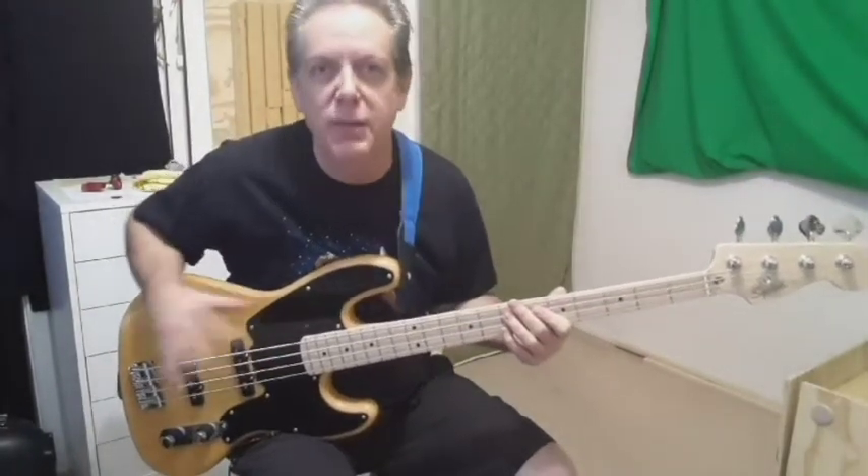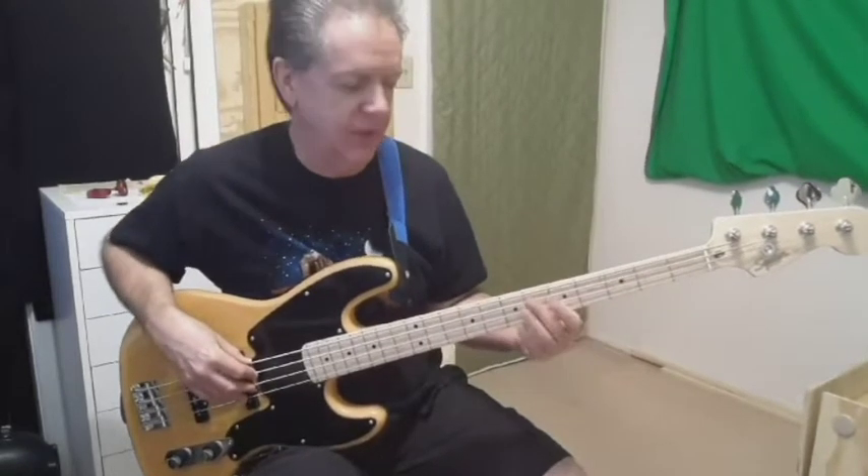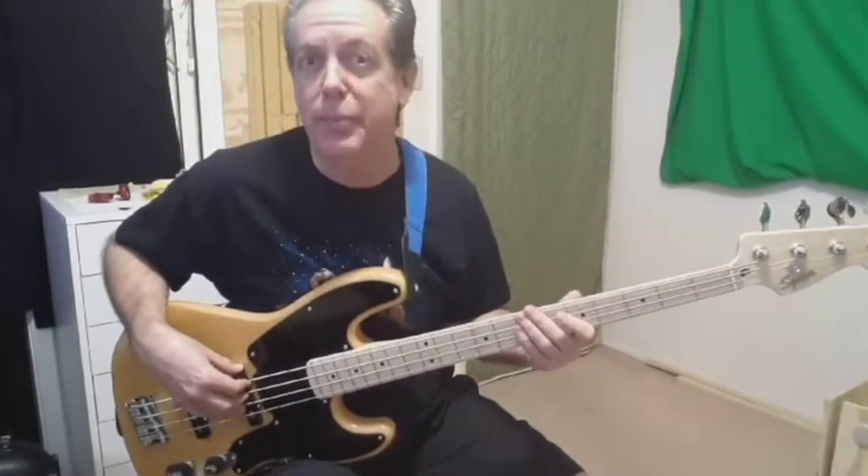The obvious root movement that you hear in the guitars is E, G, D, E. However, the bass starts not on an E, but on the B.